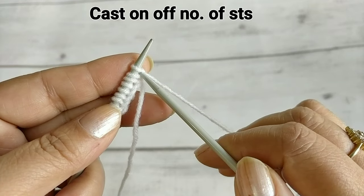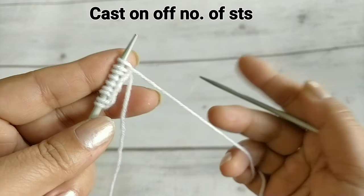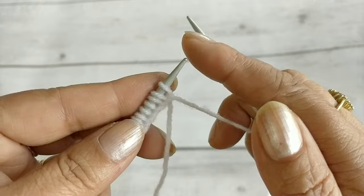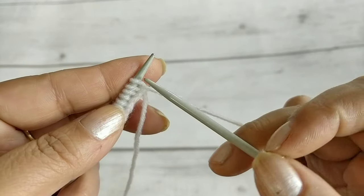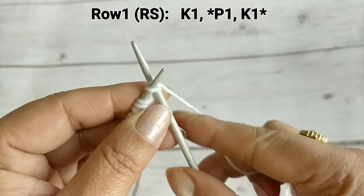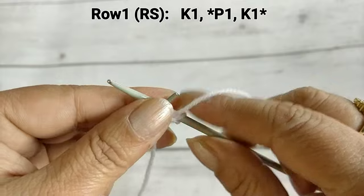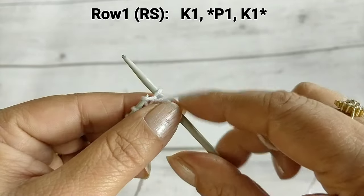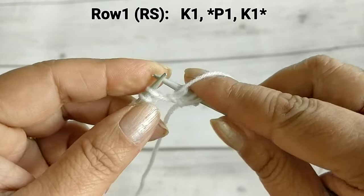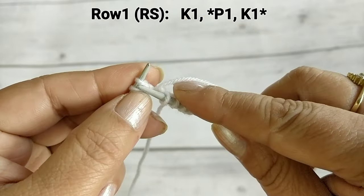First of all, we have to cast on an odd number of stitches. I have 9 stitches. This is normal 4-ply wool with number 10 needles. Let's start making this pattern — it is very easy. In this pattern, we have a knit and a purl stitch. If you know knit and purl, this pattern will be very easy and beautiful.